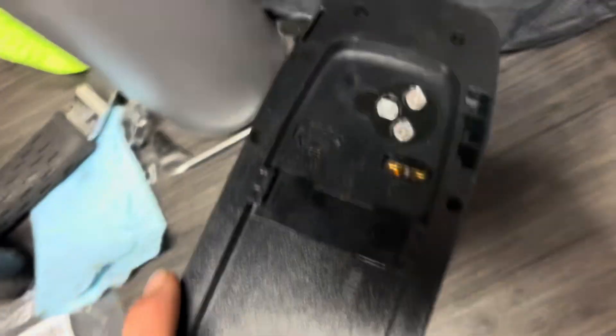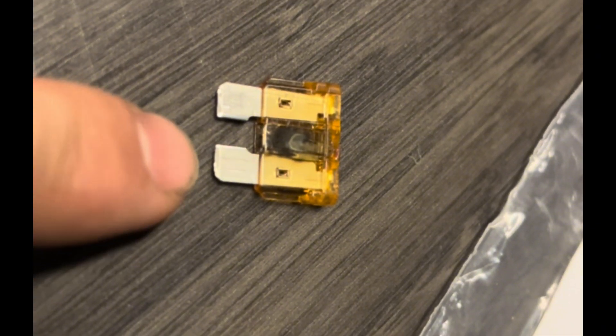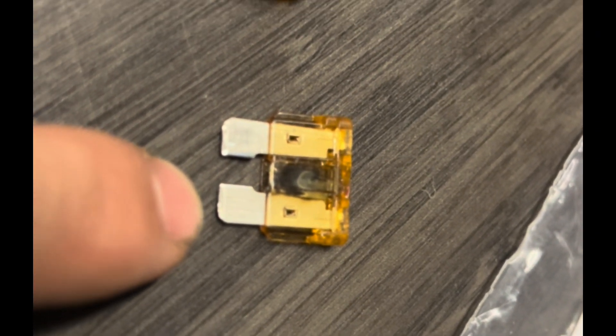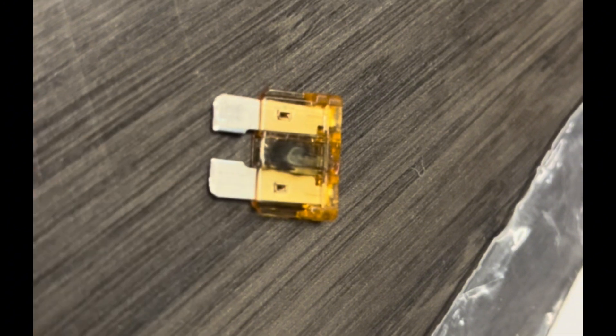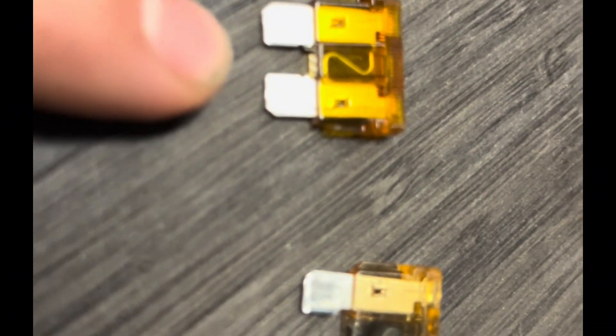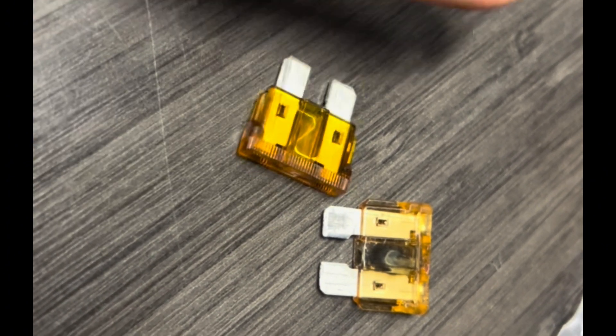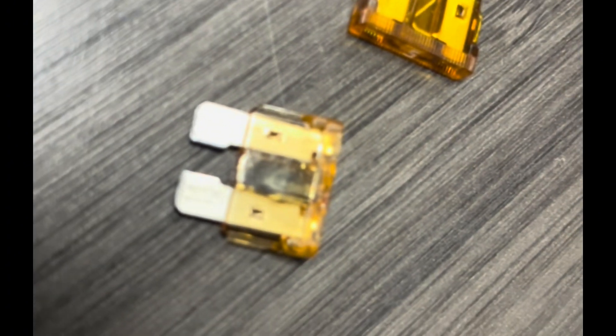We've got a little five amp fuse in here, and that is what we're going to be removing. You can see the difference — this is the fuse I just pulled out of the bike. You can see that it's really hazy in there and that there's no connected little wire. This is one of the new ones I just picked up from an auto parts store down the street, and you can see this is still in contact, nice and straight, nice and clear.